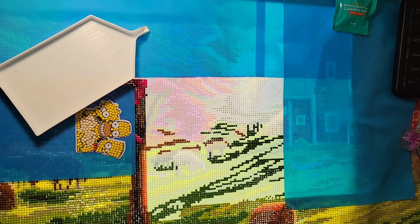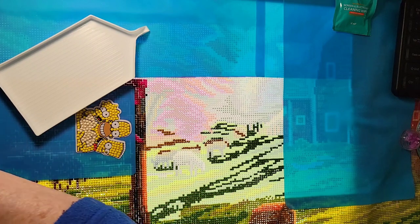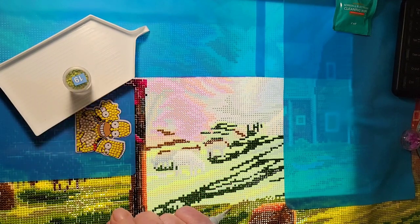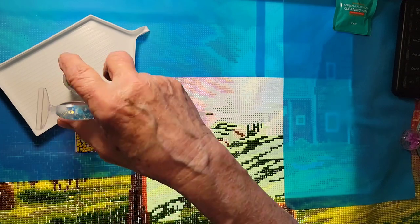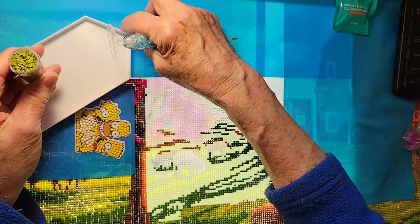Now we'll do the lines again. Yesterday's color was color 19, 470 — light avocado green. And that baby is full.